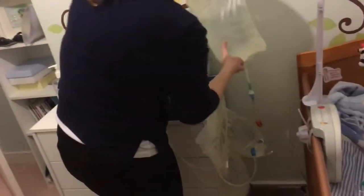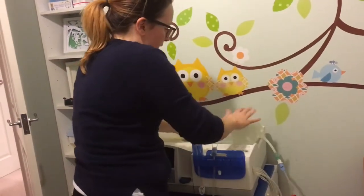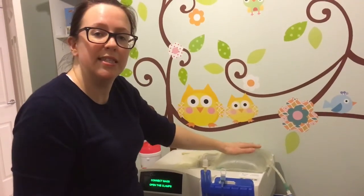So I'm going to pick the red bag up now it's drained, and it can sit on the top on the heater. That plate will warm it up so that it's nice and warm when it goes into Ethan's tummy.